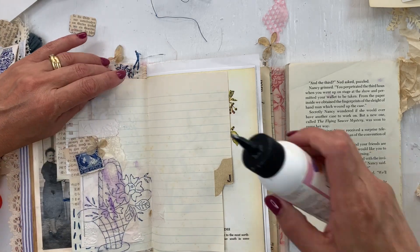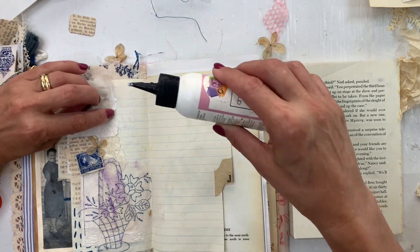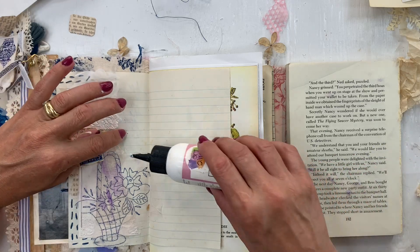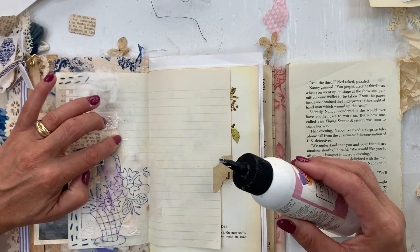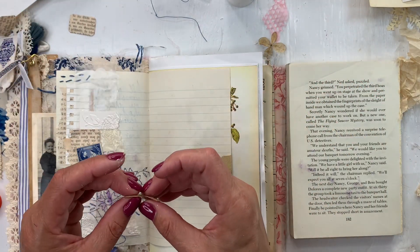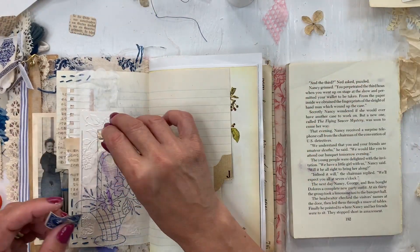I'm wondering if my pen will write on this plastic bag — I might have to use a Sharpie, I didn't think of that. I think I'll have to use a Sharpie. Well, that's doable. I lost a little flower — got another one here.